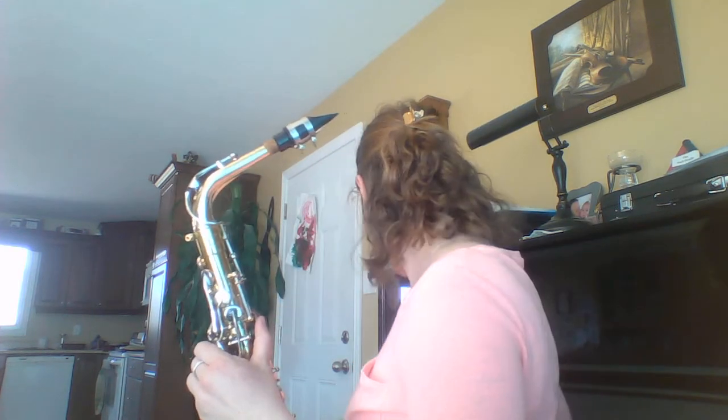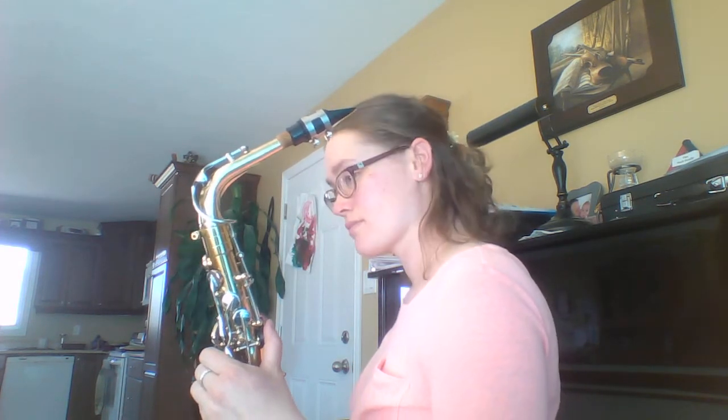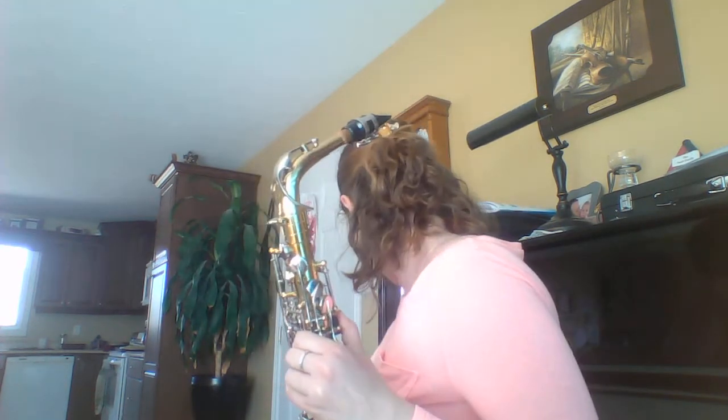Tenor saxophone, I'm just going to show you the fingering, but it's going to sound the same. It's going to sound like this. You are actually a little higher — same sound. You're going to have your octave key at the back, one, two, three on the top, one, two, three on the bottom. And then right here where your pinky flaps are, you're going to press this.